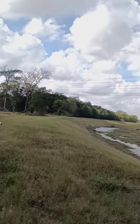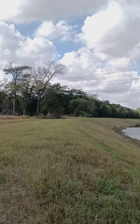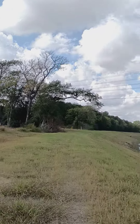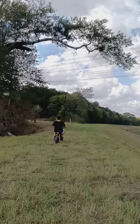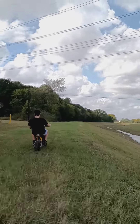Goddamn sticks! Probably because of bad weather. Yeah, a lot of grass uppers out here.